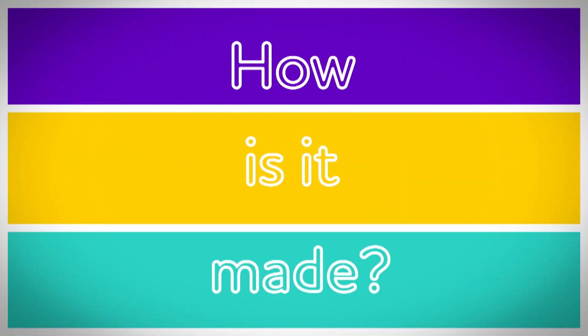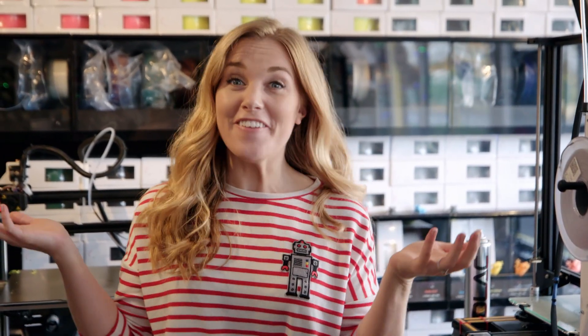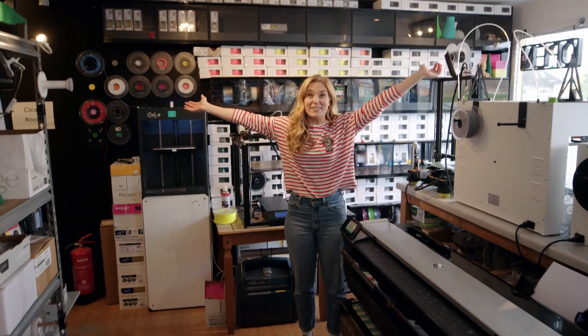Let's find out. How is it made? 3D printer. To find out how a 3D printer makes things, I've come here to a 3D printer workshop.